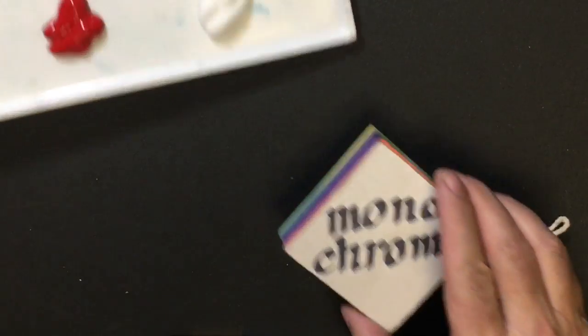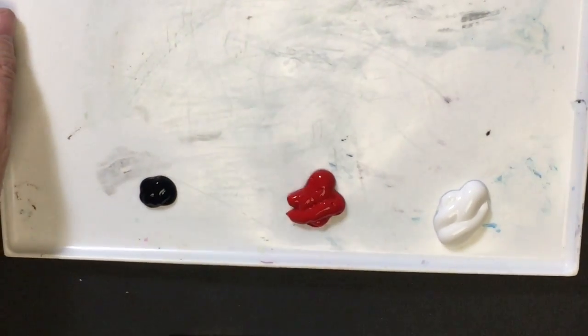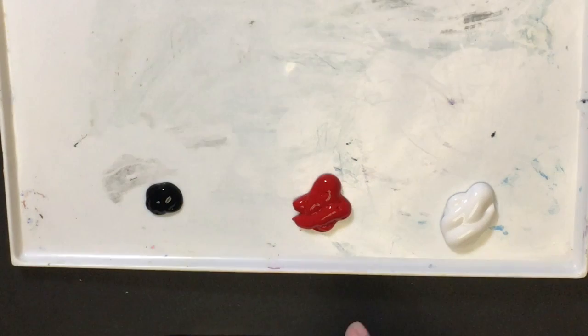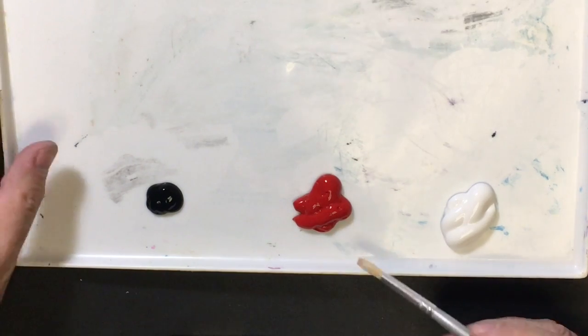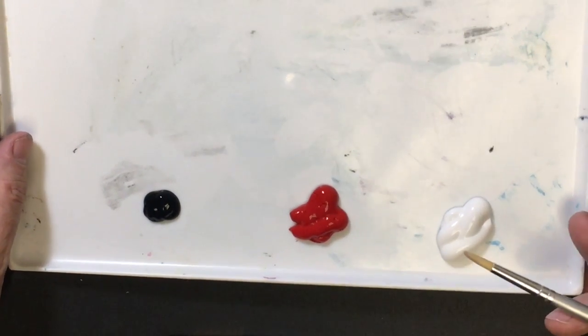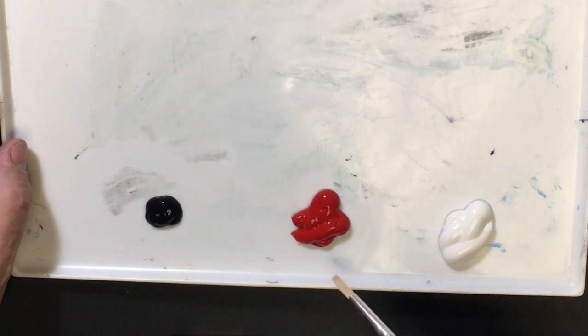Let me demonstrate. Right now I have red, which we could call a pure color, along with white and black. So this is one color plus white and black.